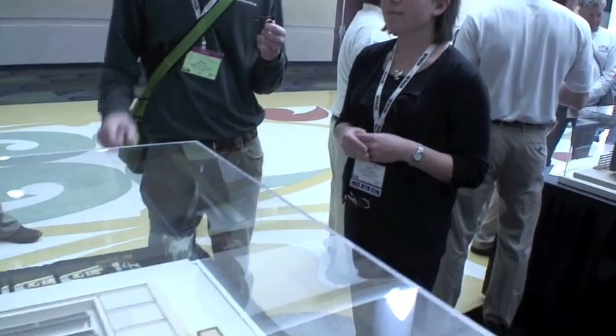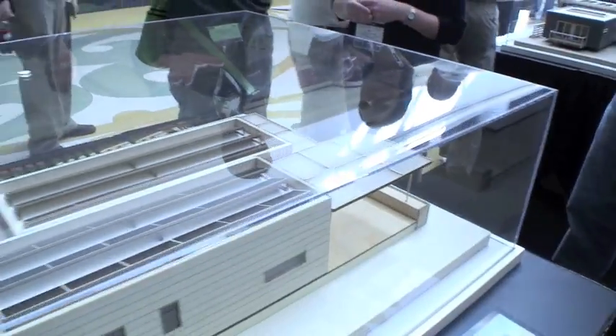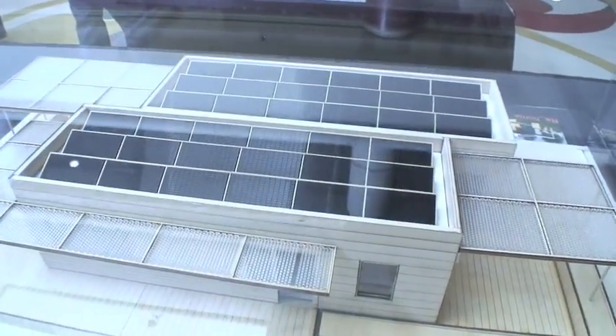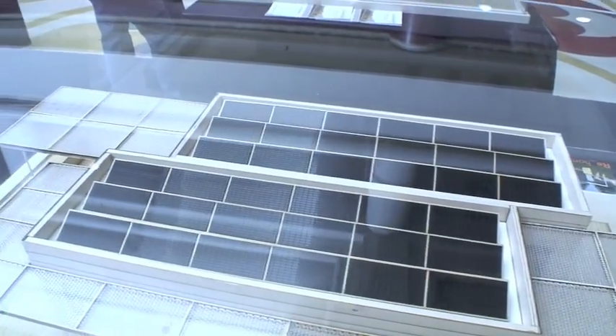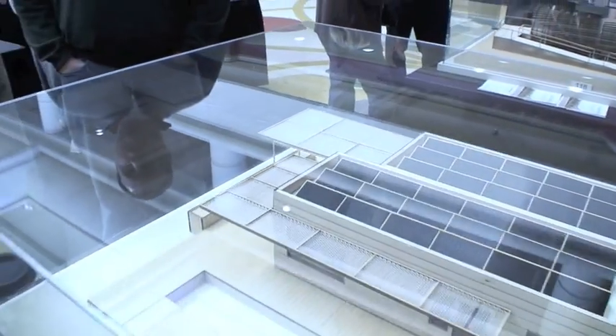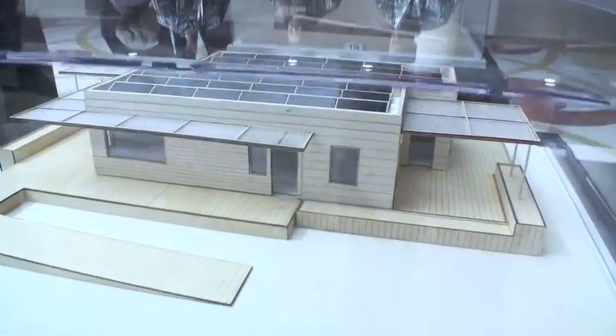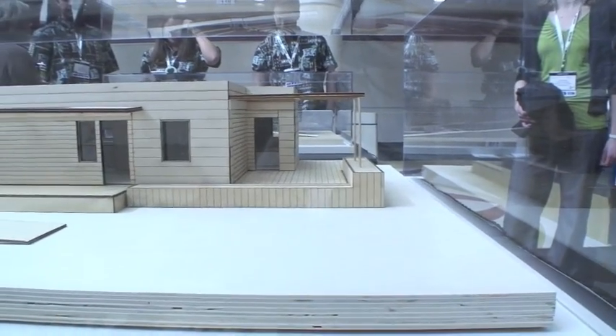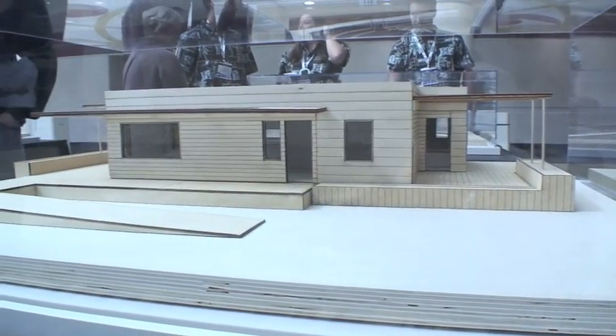It looks like you have all of your PV panels on the roof — is it a flat roof or does it actually have some pitch to it underneath the panels? There's a slight pitch just to allow for drainage, but basically it'll look like a flat roof from ground level. And it looks like you won't be able to see the PV panels from ground level either — is that part of the design? Yeah, that's a little bit of our goal, to keep with a more linear look to it.